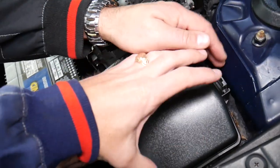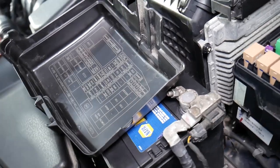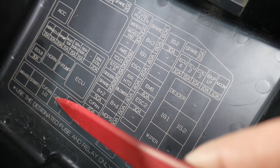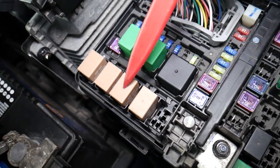You have that fuse box here — push right up and flip it this way. Right here, you can see the ones that say 'C Fan Low' and 'C Fan High' — those are the relays for the radiator fan. We'll have a special video on how to test the relay and I'll put the link in the description below.